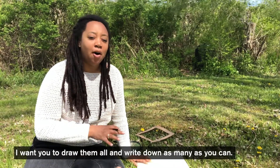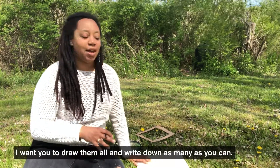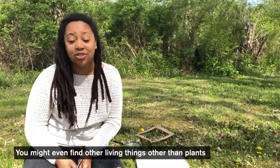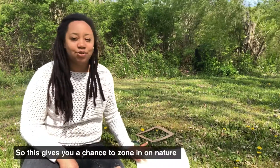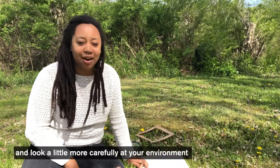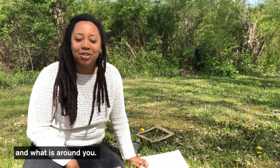I want you to draw them all and write as many as you can. You might even find other living things other than plants, such as insects as well. So this just gives you a chance to zone in on nature and look a little bit more carefully at your environment and what's around you.